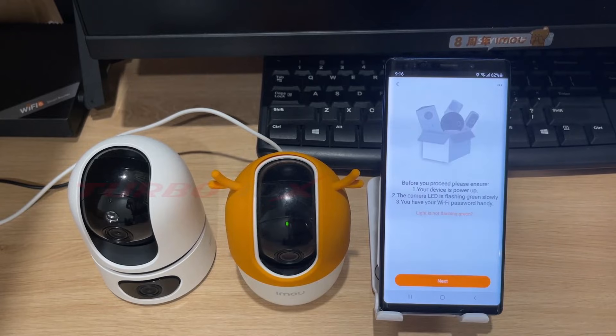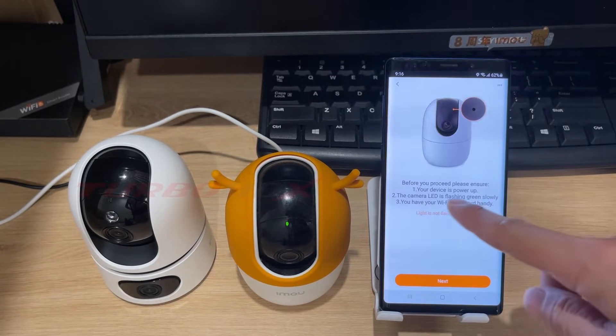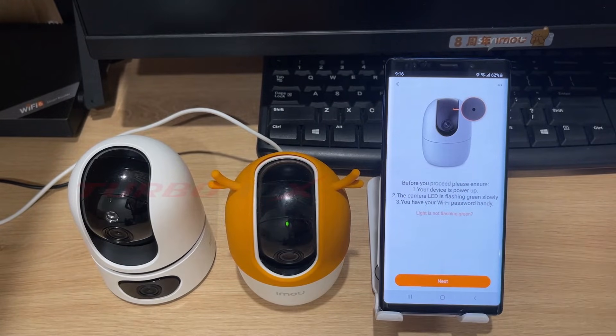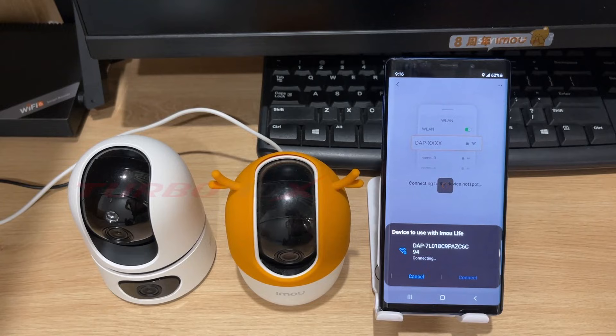Click next. The app reminds us that we need to connect the camera to power and the status light is flashing green slowly. Click next. Click connect to connect to the Wi-Fi hotspot of the camera.